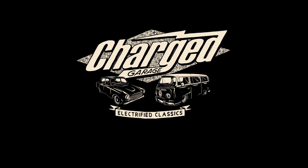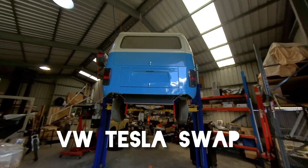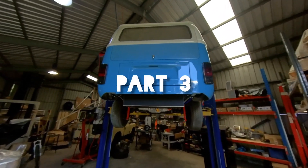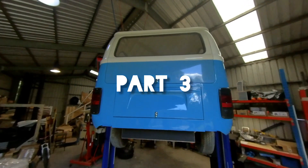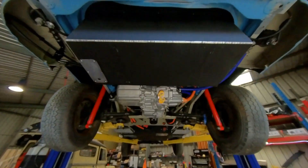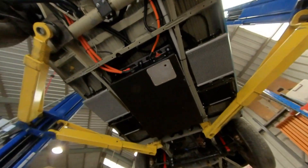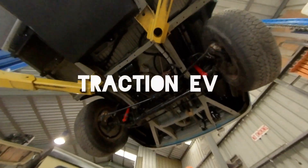Hello and welcome to part three of the VW Tesla swap on the 1973 VW Combi. We're going to see how we fitted in our Tesla batteries and Tesla motor into this EV conversion. It's been a while since our last update but let's go through what's been happening at the Traction EV workshop.